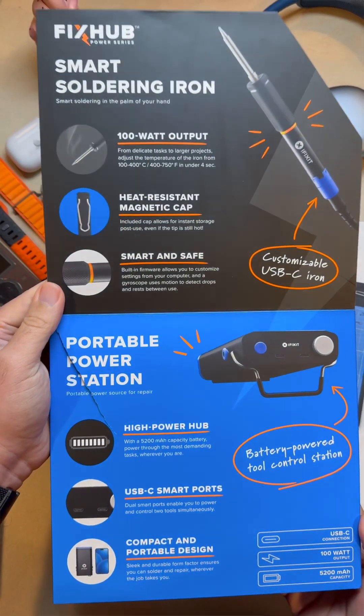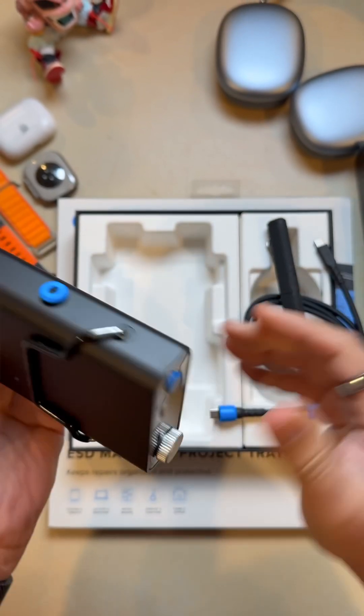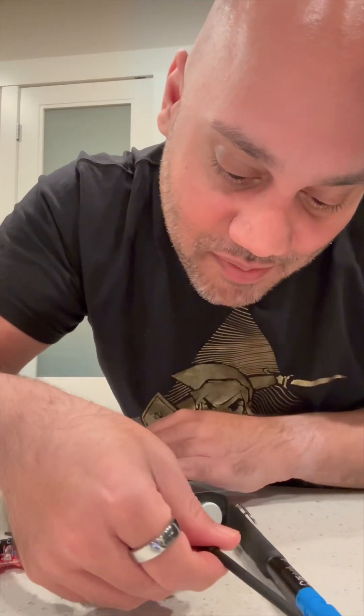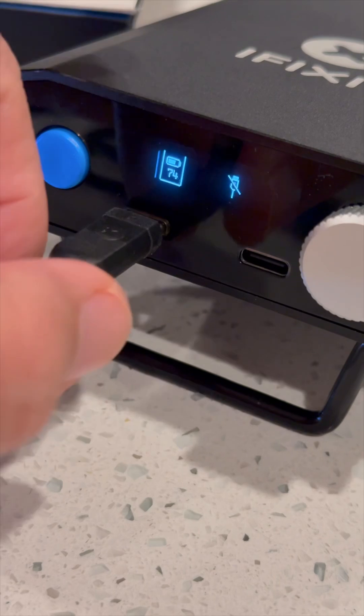Here it is right here — it's got a battery on the inside, it's powered and charges with USB-C, and it also has USB-C ports on the front. That means I can plug in the USB-C soldering iron, which will heat up super quick.